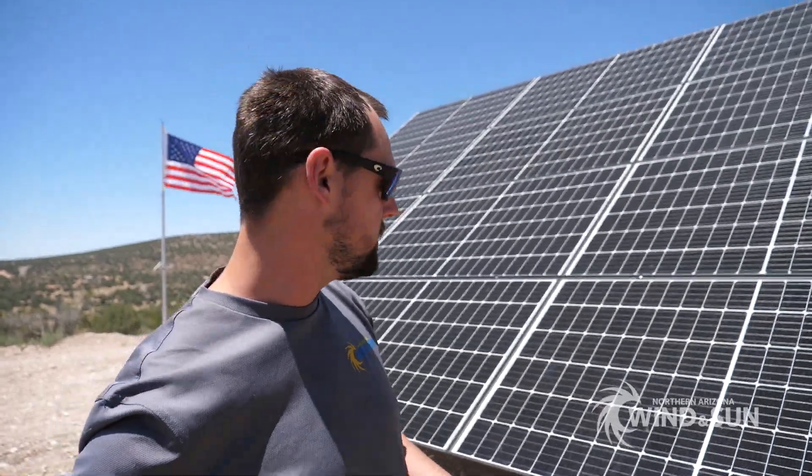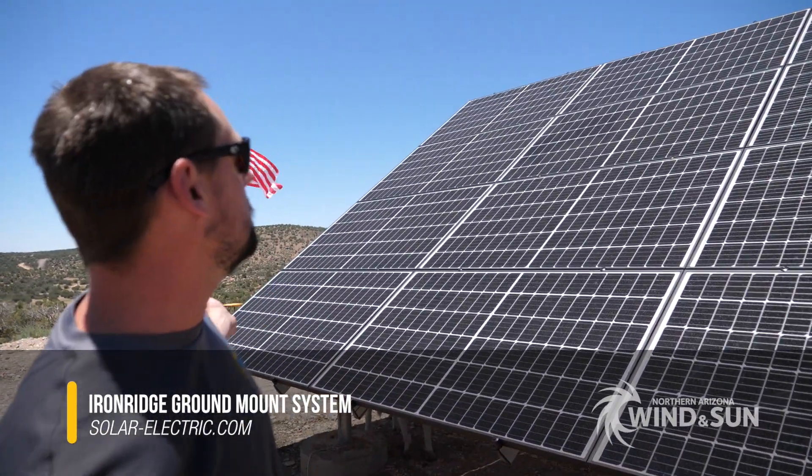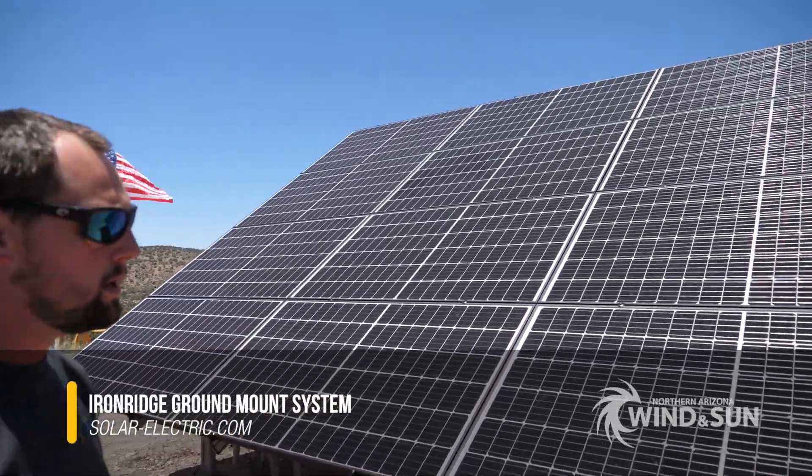Hi, this is James with Northern Arizona Wind & Sun. Today we're going to talk about an Iron Ridge ground mount system. This particular ground mount is holding 12 REC solar modules.